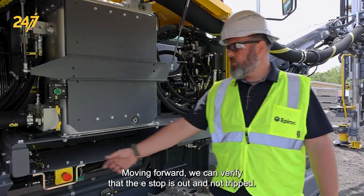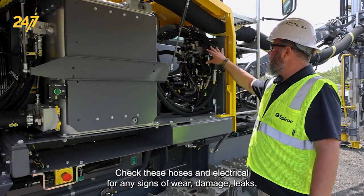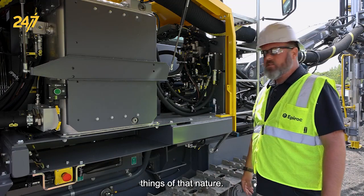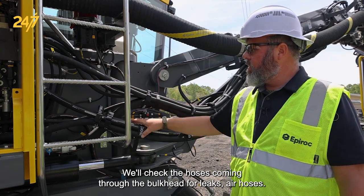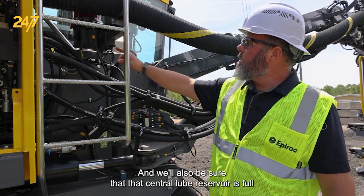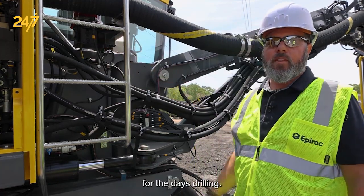Moving forward, we can verify that the e-stop is out and not tripped. Check these hoses and electrical for any signs of wear, damage, or leaks. We'll check the hoses coming through the bulkhead for leaks, air hoses, and be sure that the air valve is closed for the auxiliary air. We'll also be sure that the central lube reservoir is full for the day's drilling.